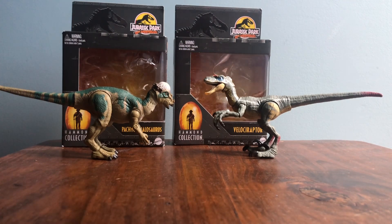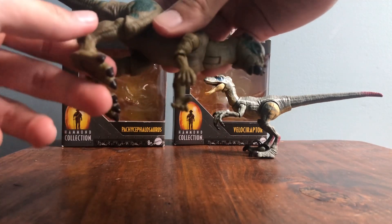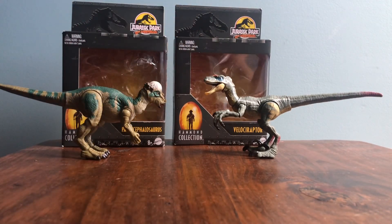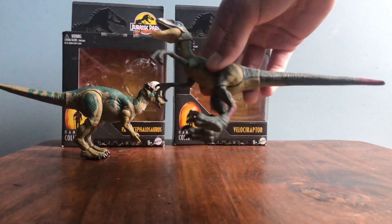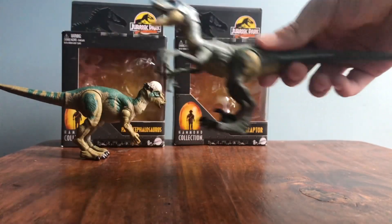I'll go over my slight issues with the figures. The Packy — the only thing I even sort of dislike is the hands. They almost look way too humanoid. I don't know what the deal is, because I think Pachycephalosaurus might have had slightly human-looking hands, but these literally look like just people hands to me, and that's just kind of weird. As for the Velociraptor, it honestly looks too thin — the legs are itty bitty — and the colors are sort of off. Those are my only complaints.